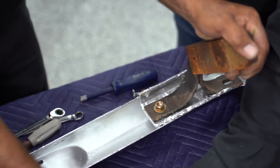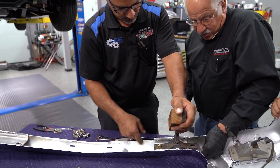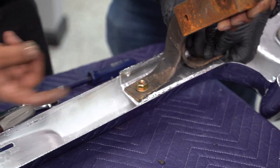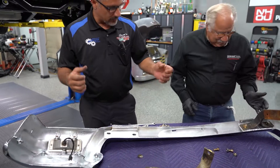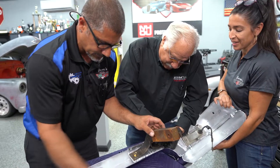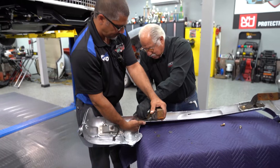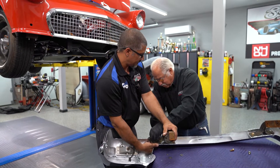Now we're getting everything lined out. What we've got to do is weld the brackets on the frame. We're going to get nuts and bolts, bolt the brackets on the bumper, then line it up and tack it into position to see if we like it. We've got to make sure we have a lot of play on the bolts so we can adjust everything around to get it lined in.